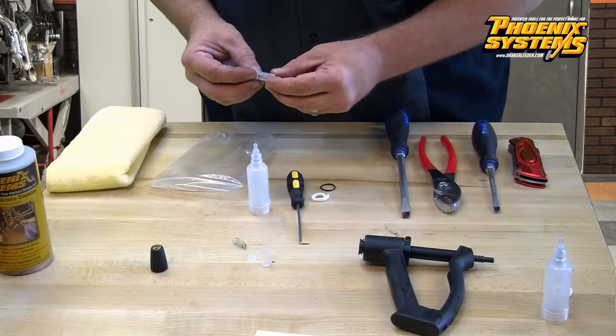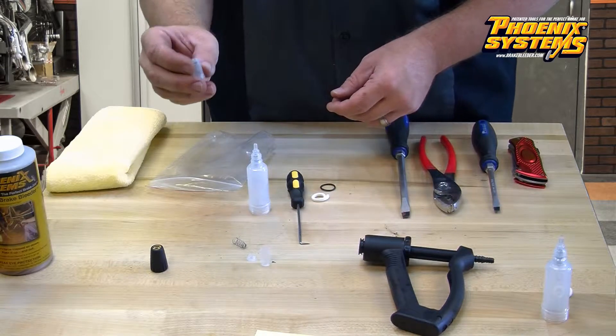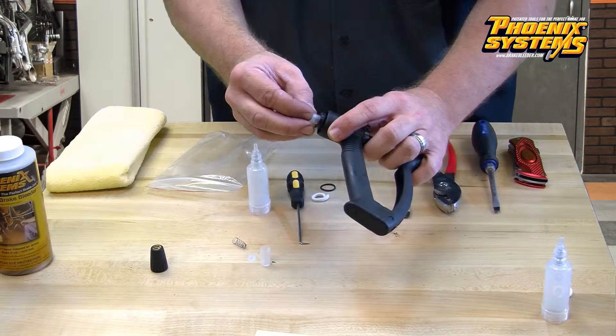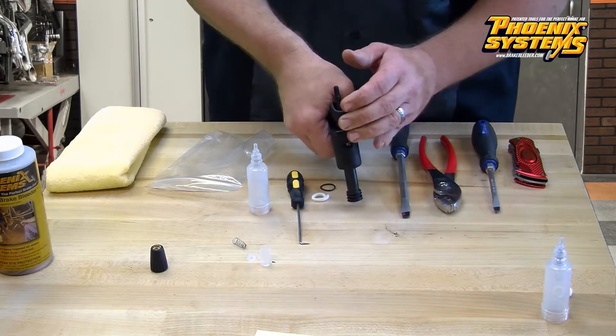Reassembling the V12 with the rebuild kit. The first thing you will do is install the check valve. Put the beveled end in first. Make sure to push it in as far as it will go. Then pull the lever back and press the check valve against a solid surface into the end of the piston pushrod until you hear a snap.